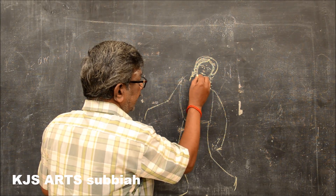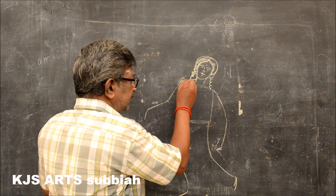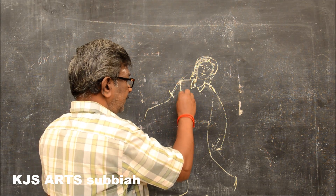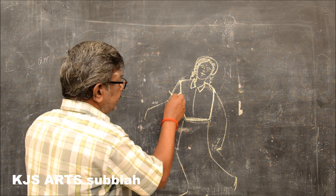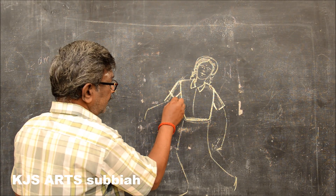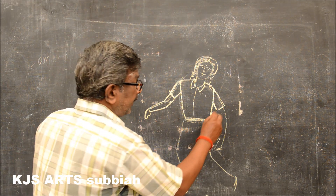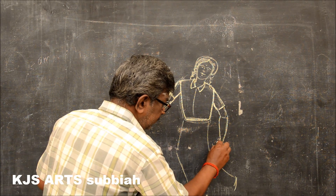Then draw the neck. The head is finished, then you see this. Then draw the hand — you have to double the outline. See the hand position. Draw the outline here also, the same thing, and do it like this.